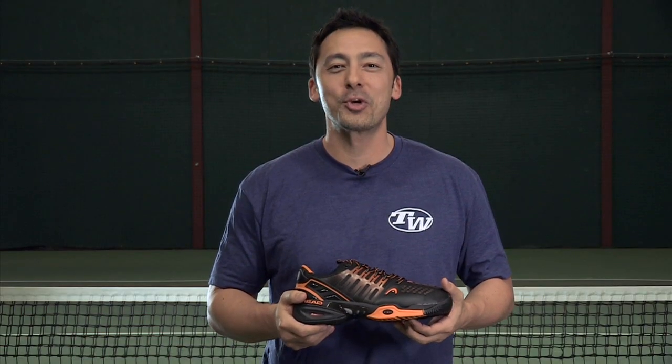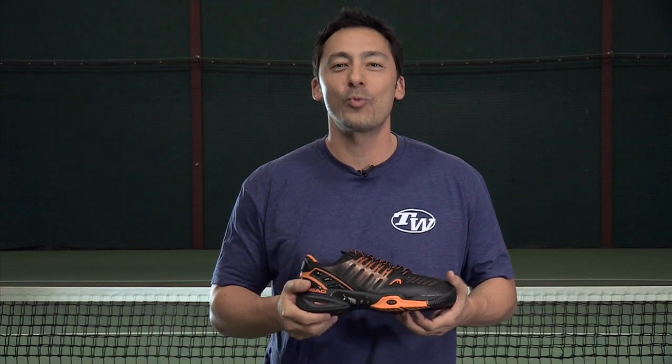Hi, I'm Spencer with the Tennis Warehouse Shoe Review. This is the Head Radical Pro 2.